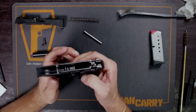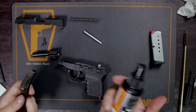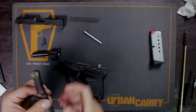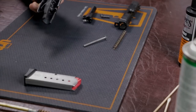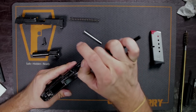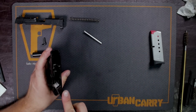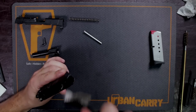We'll let that sit. Now we're going to do the same thing to the frame — taking a little bit of this cleaning solution, just get on those slide grooves. This is a point where a lot of friction happens and also where a lot of excess powder, carbon, and dirt will sit. So it is important to scrub down some of the innards of your firearm.